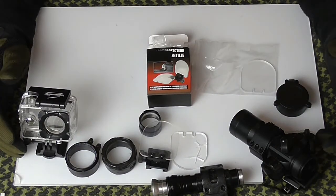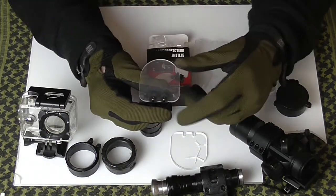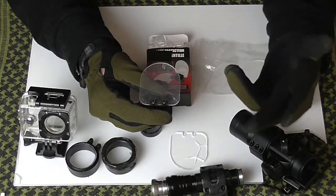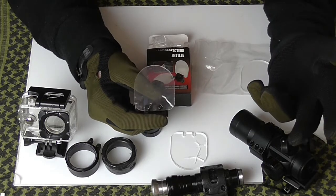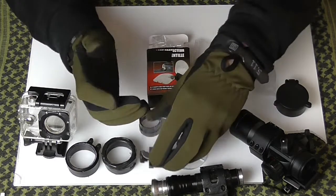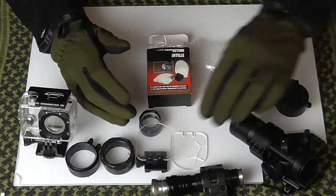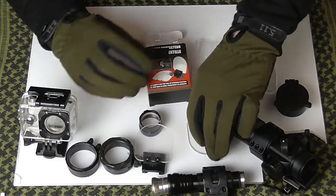The easy answer is to buy yourself a protector. You can get these from any airsoft site, eBay, Combat Ready Airsoft if you're in the Derbyshire area, Military First — just a couple of places I've seen them. You can buy them and they're alright, but they're not brilliant, as you can see from this one.